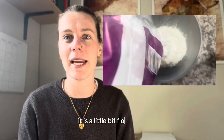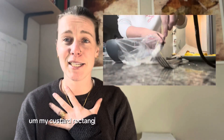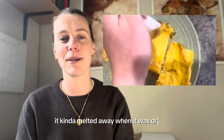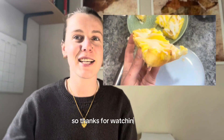Just watch until your pastry underneath is kind of caramelized — it will be a little bit floppy, but we're going by taste. For the icing, it's just some icing sugar and boiled water mixed to the right consistency, then piped on top. My custard rectangles were still slightly hot so the icing melted a bit while drying, but it looks cute if served right then. And that's it — thanks for watching!